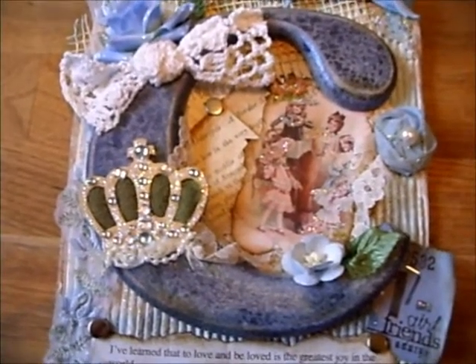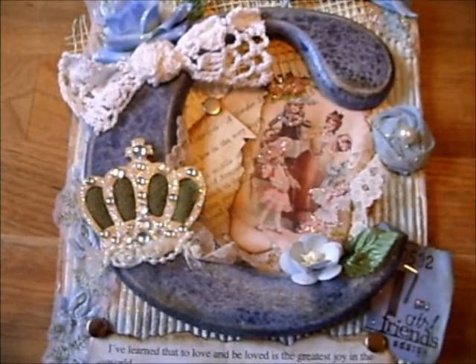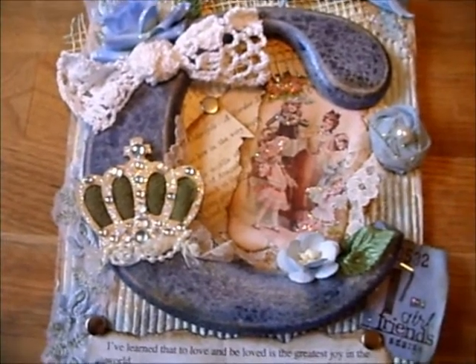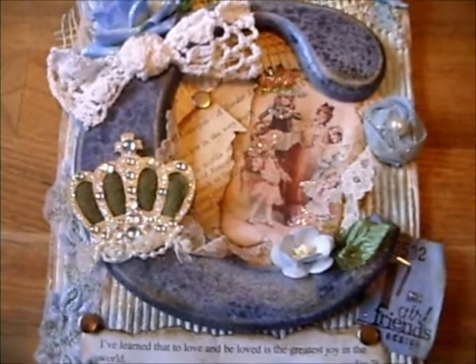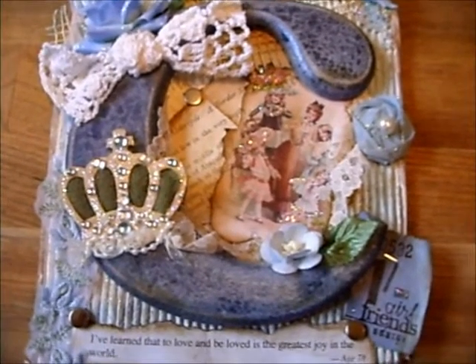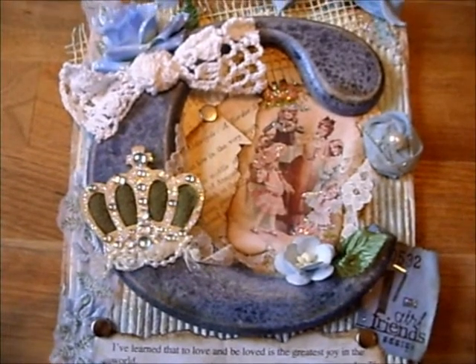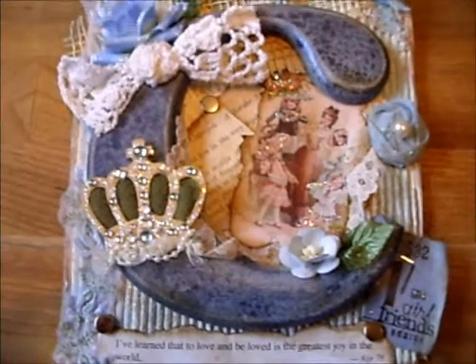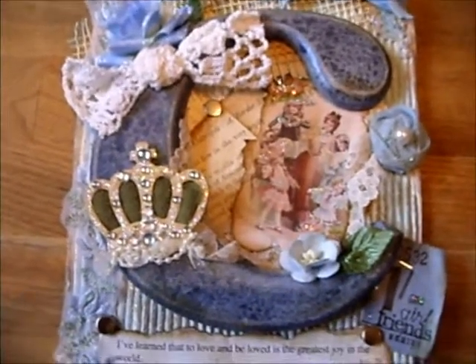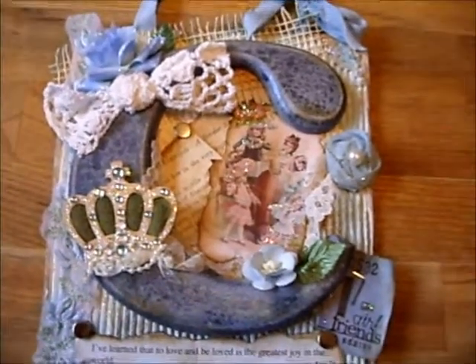What do you think? I painted it white, then blue, then cream. Then distressed it all. The blue wasn't really showing through and I wanted a contrast really.